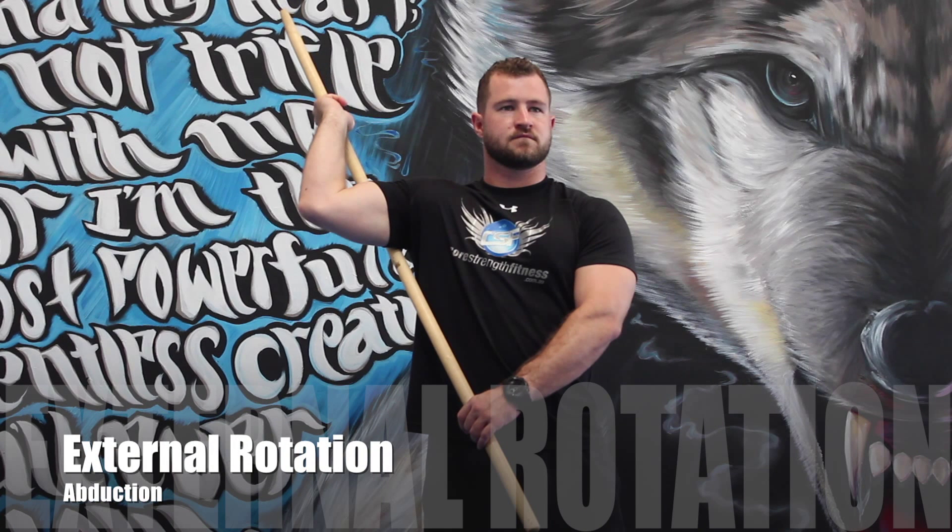The starting position for this one: we're going to lift our elbow up at 90 degrees, holding with one side, while our opposite hand holds down the bottom and slowly pulls forward, forcing our shoulder into external rotation.